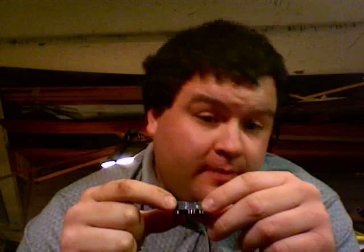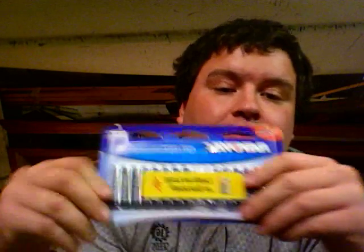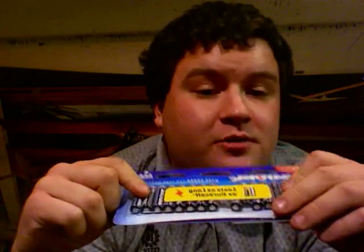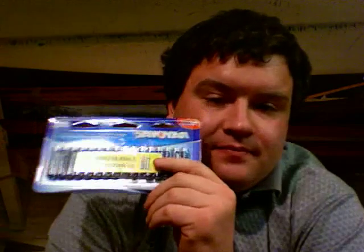Now it's time to get started with the actual modification. For this part, you'll need the module that you just cut open and disconnected the battery from, solder suitable for use on electronics, some glue sticks and a glue gun to stiffen and reinforce the solder joints, a triple-A battery holder or a double-A battery holder that will hold two batteries for a total of three volts, and a good selection of name-brand batteries to re-energize your reworked module.